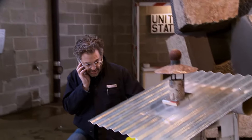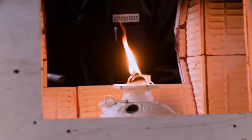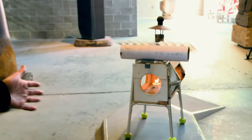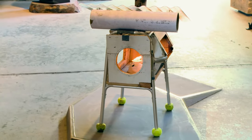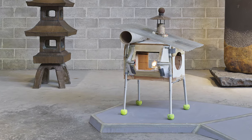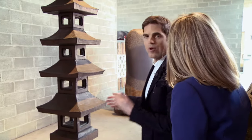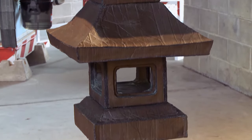Senior curator Dakin Hart explains more about the use of humble materials, citing Tom's piece that echoes a traditional stone lantern. It's bricolage — made of lots of different elements. It's on the base of a walker, and it's made out of plywood and ceramic tile and a storm lantern. This is Tom's stupa.